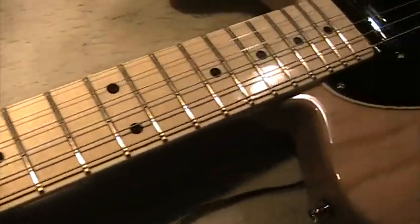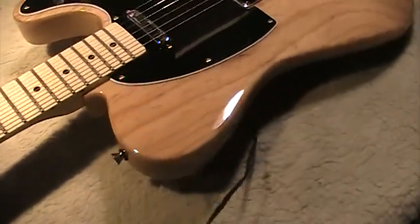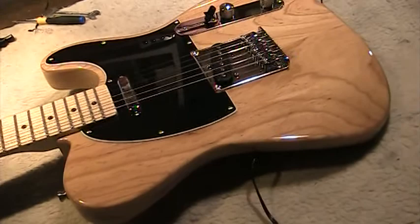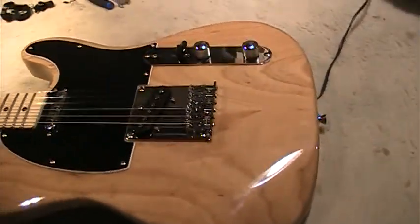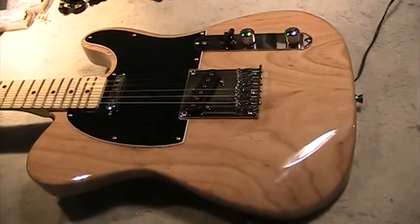Look at that — a bound fingerboard — and for $129.95, I mean, how can you beat it?